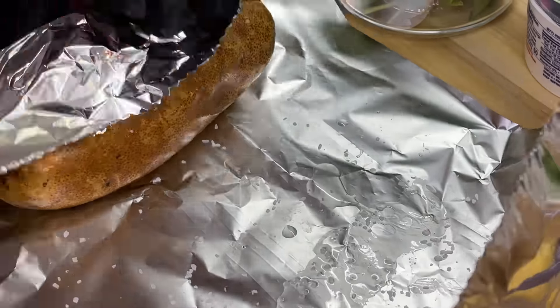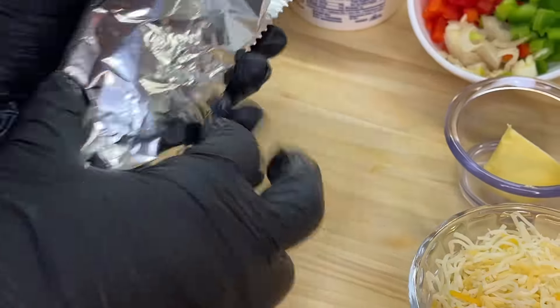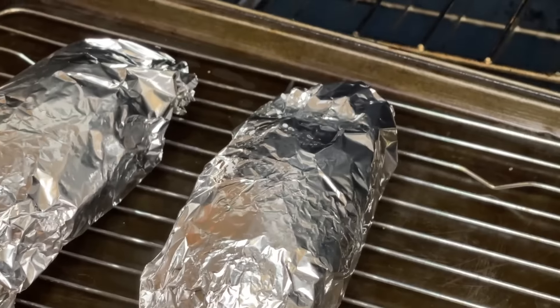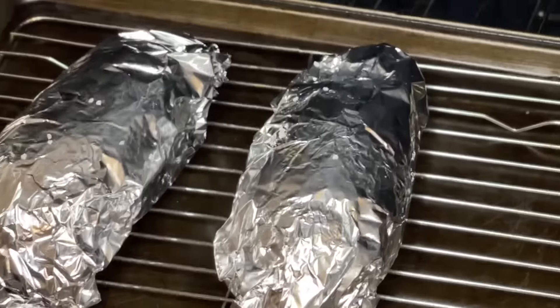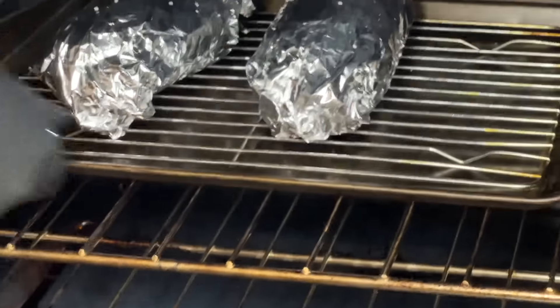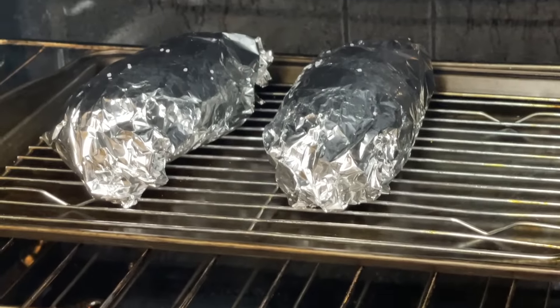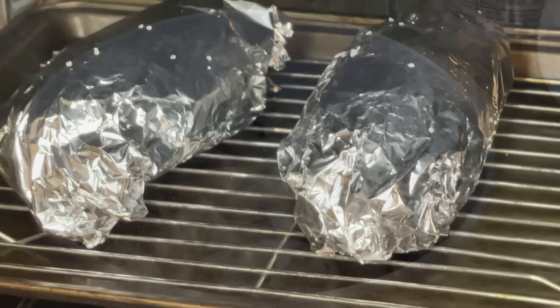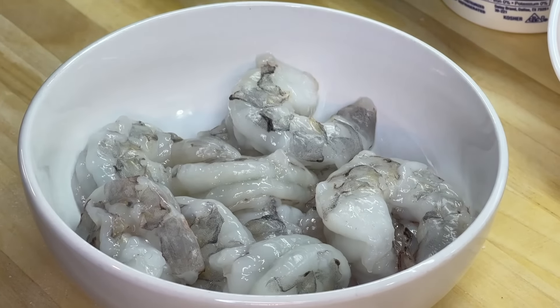Wrap it up in aluminum foil just like this. We're going to repeat the same process on the other potato as well. Once you're done, place them into the oven at 400 degrees Fahrenheit and allow the potatoes to bake for about one hour, or until fork tender.